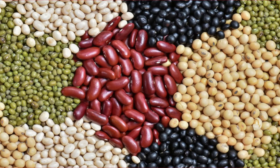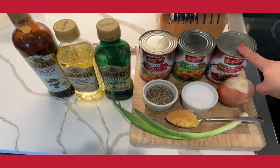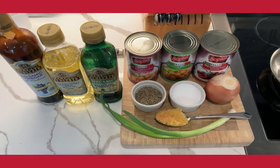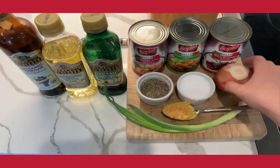Some examples of legumes are chickpeas, peanuts, black beans, kidney beans, navy beans, and many other types of beans. I'm going to use three different types of canned beans today: red kidney beans, garbanzo beans or chickpeas, as well as cannellini beans.